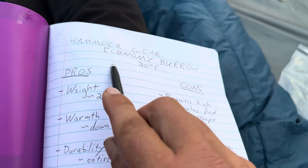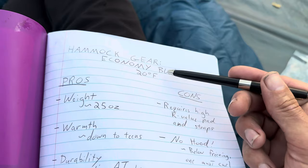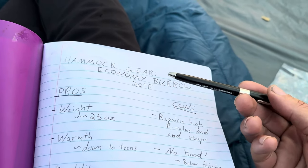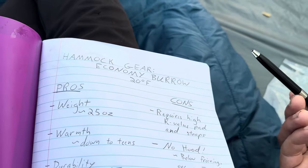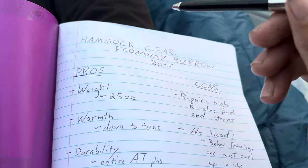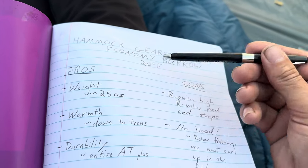Please note that the Economy Burrow at Hammock Gear's website comes in different ratings. I think it starts at 0, 10, 20, 30, 40 — I think those are all the ratings you can get. But I have a 20 degree bag and it has been the most versatile for me.